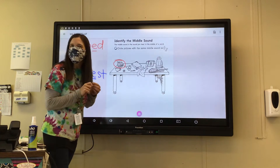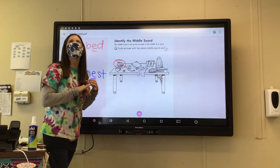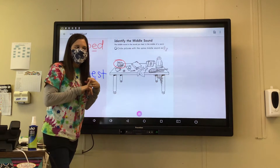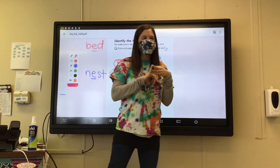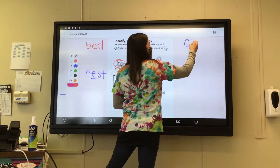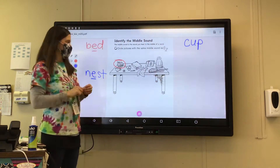What about cup? Do we circle cup? No, we don't circle cup. So if you circled cup, erase it, because that has a U. Cup would be C-U-P. So that does not have an E sound in the middle.